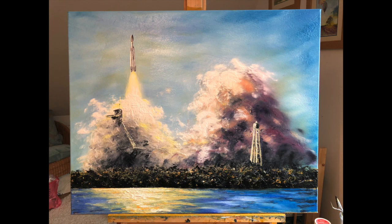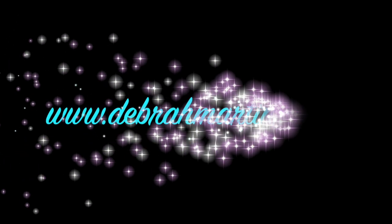I hope you've enjoyed this. Do go and have a look on my website at www.debramartin.co.uk for other paintings I've done, and also please have a look at some of my other painting demos on my YouTube channel. Thank you.